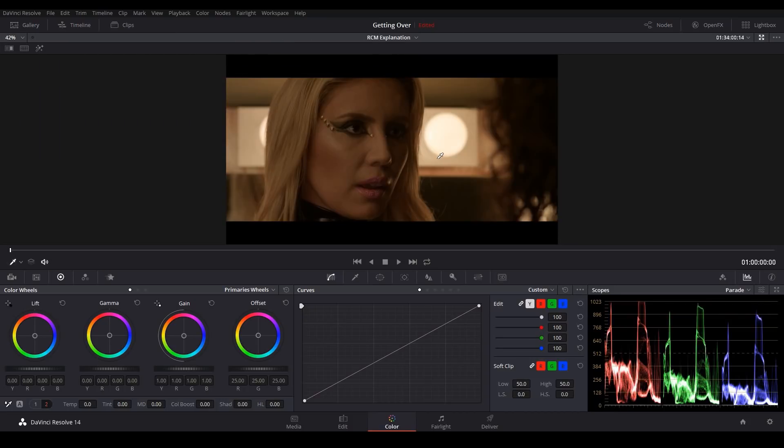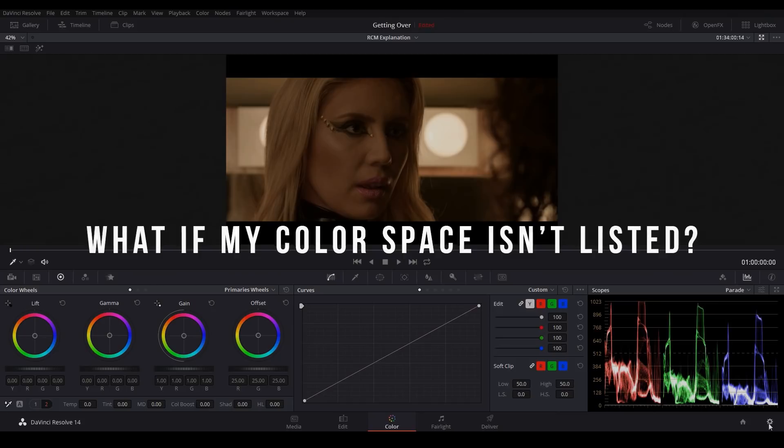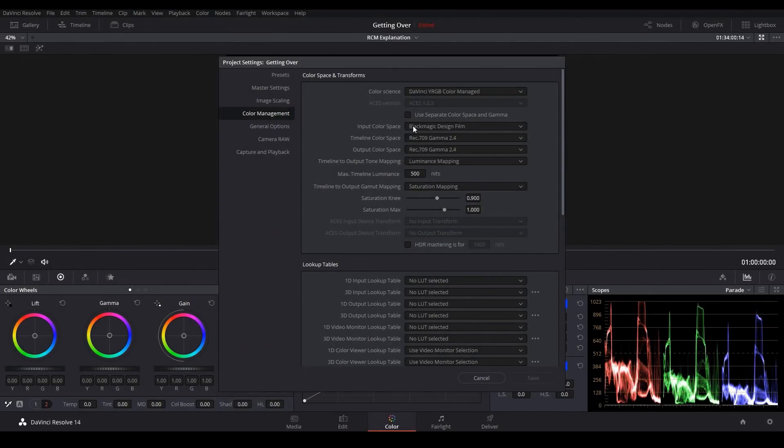Now that you know how RCM works, I want to answer a couple of common questions about it. The first is: what if my camera's color space isn't on the color space list? The vast majority of cameras already use a Rec.709 color space — so if you're shooting on something like a Canon T6i, Canon 5D, or anything equivalent, you're probably already in Rec.709. However, if you are shooting in some odd color space that isn't on the list, just know that Resolve is adding to the list with every update.